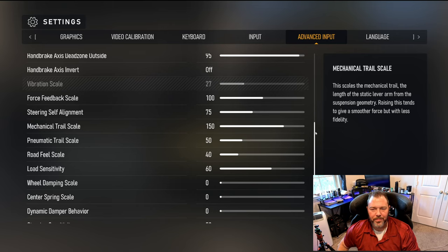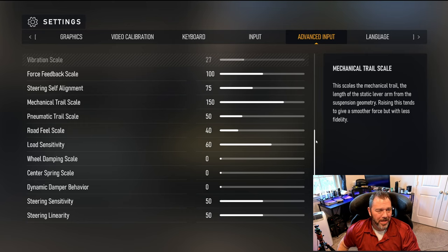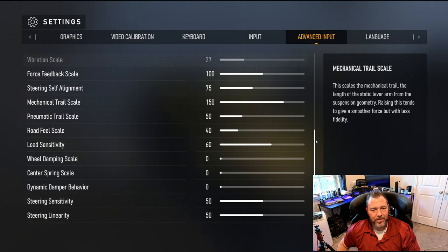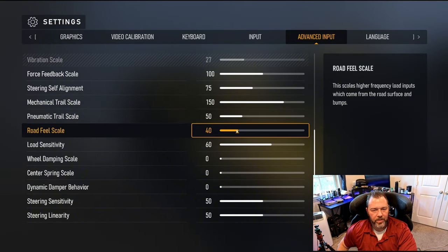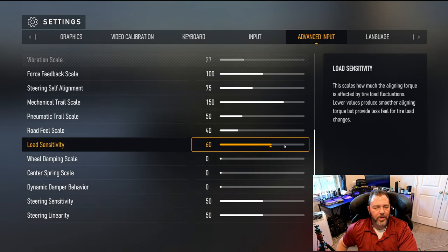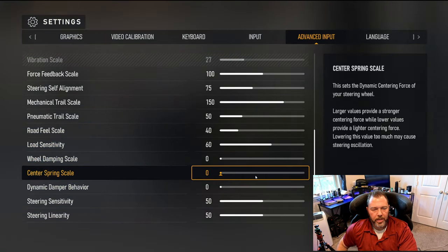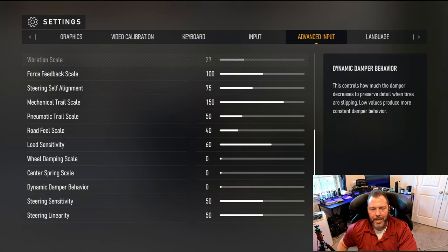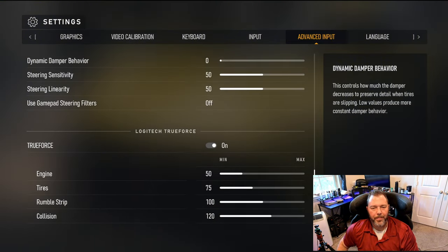Most of us just want the answers and to take it out and drive it. As you can see: self-alignment 75, mechanical trail 150, pneumatic at 50, road fill scale at 40, load sensitivity at 60. You can go between 60 and 80 — don't ever go above 80, it's really too much, but 60 is a good sweet spot. No wheel dampener, no spring scale, no dynamic damper behavior. Steering sensitivity and linearity is 50, and obviously gamepad off.